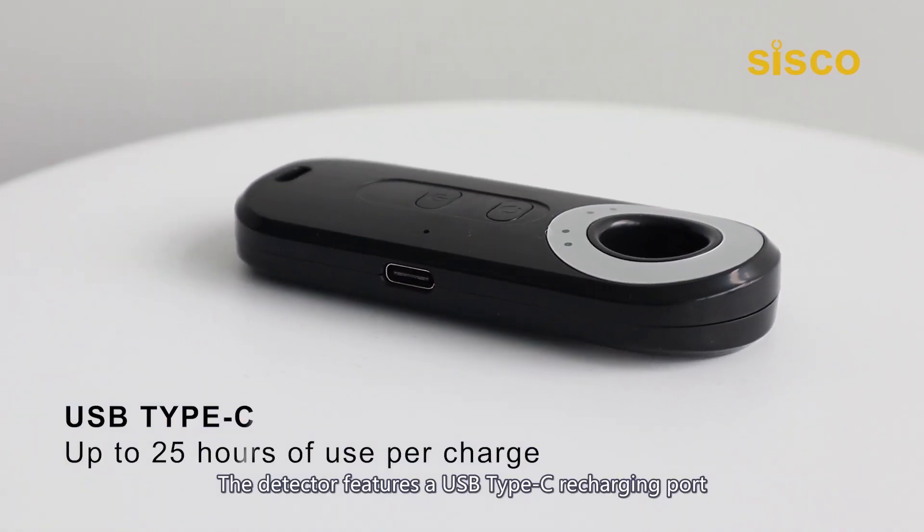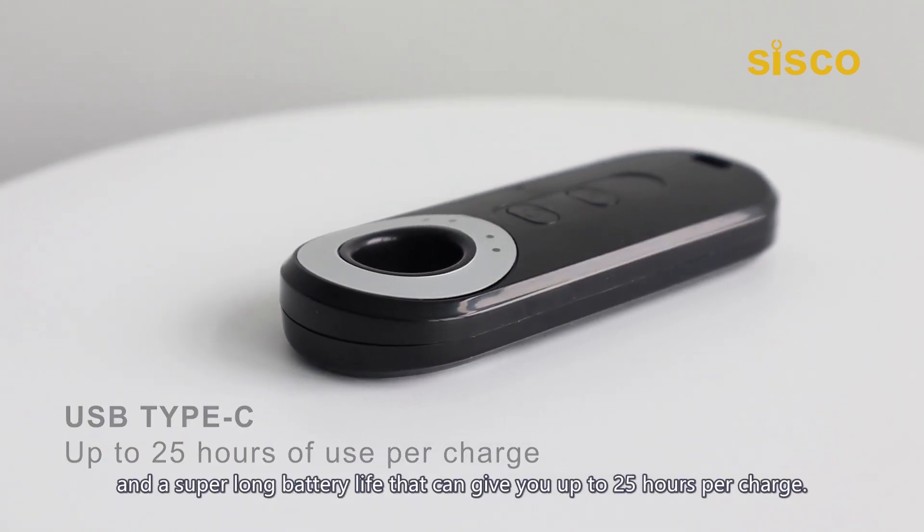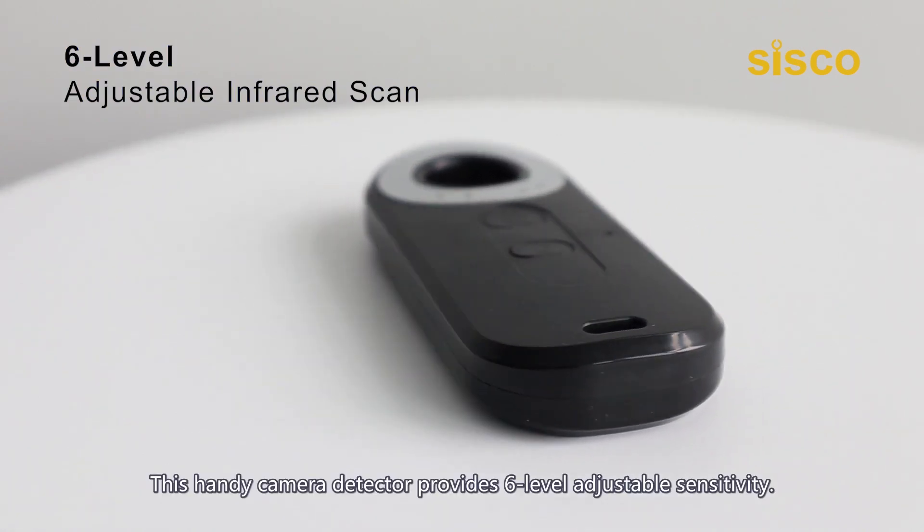The detector features a USB Type-C recharging port and a super long battery life that can give you up to 25 hours per charge. This handy camera detector also provides 6-level adjustable sensitivity.